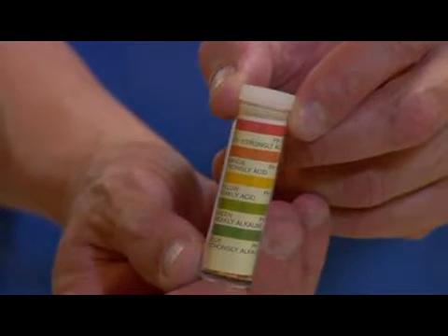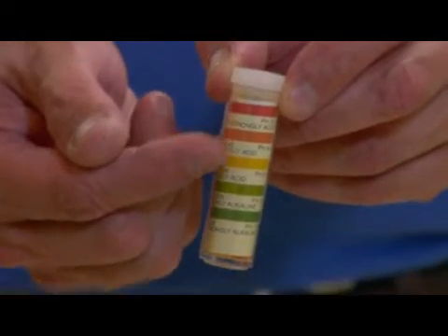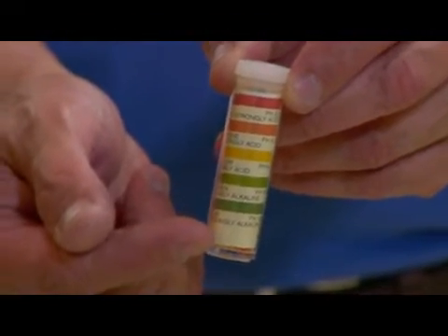The first one is the strips that measure from 2 to 10. Knowing that 7 is neutral, 2 would be highly acidic and 10 would be highly alkaline. So these particular strips allow you to know the basic alkalinity or acidity of the must or juice that you're working with.